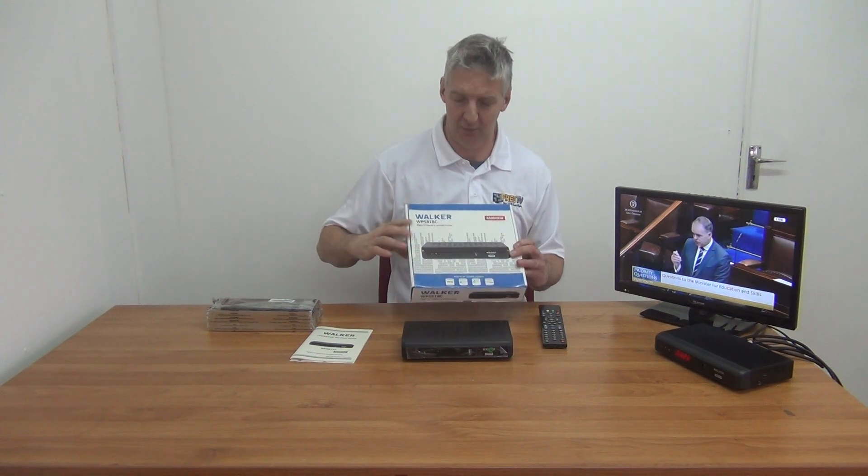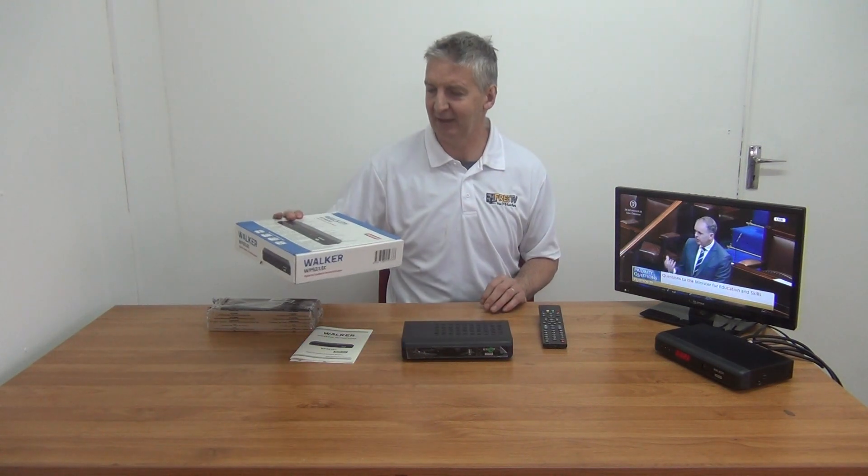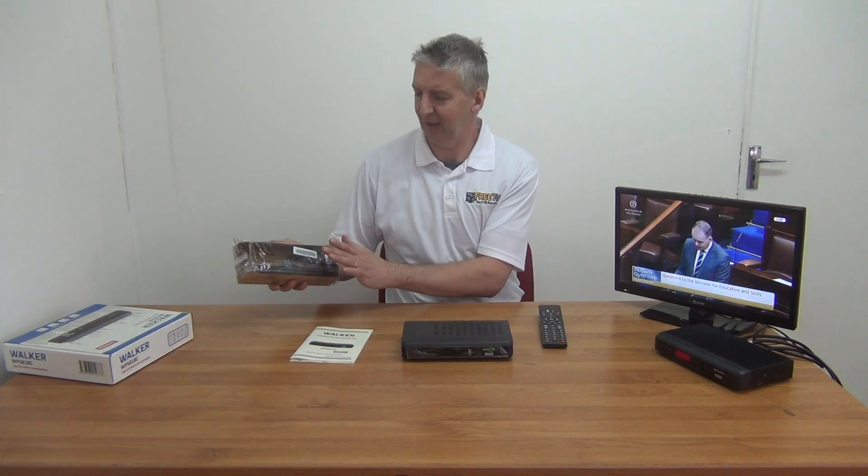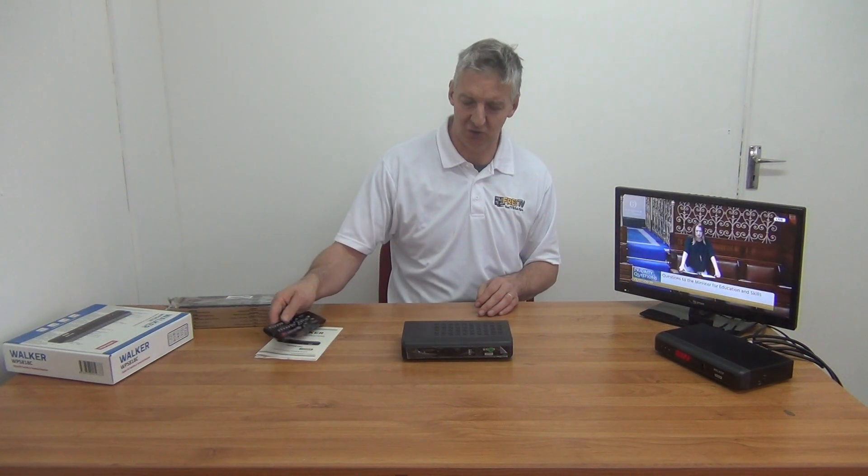So this is the box that we have here. The packaging is reasonably decent on it. A little pack inside and it has both the remote control, the power unit, the batteries, etc. It's a nice pack. And then a user manual that's in English. We have a nice remote control with it — nice in terms of angle range and all the rest of it. It's chunky and good.